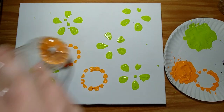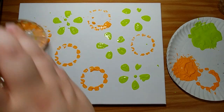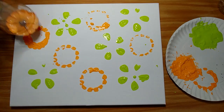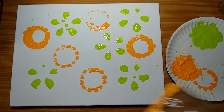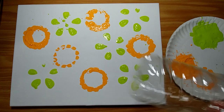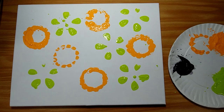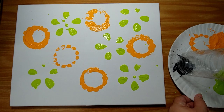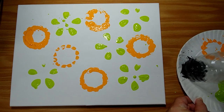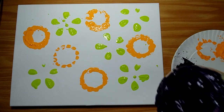That one just kind of makes it look like circles. Now I'm going to take the small water bottle, which has a similar bottom to the larger water bottle. We're going to dip that in the purple — this is a dark purple. This paint is very chunky, so I'm not sure how well it'll work, but we'll find out. It looks pretty well covered, so I think it's just going to make a big blob.